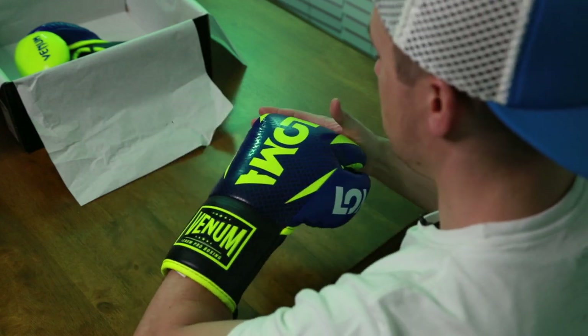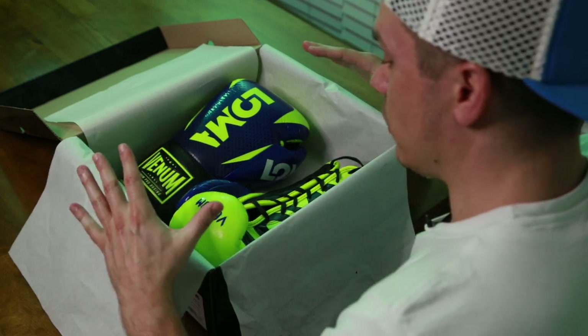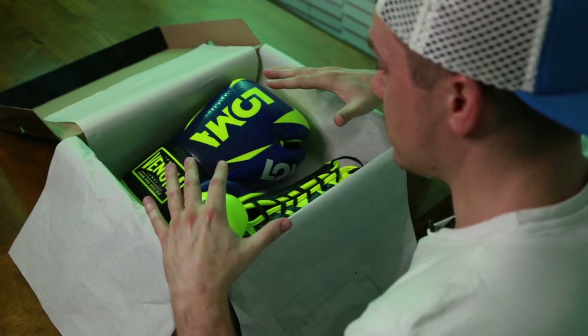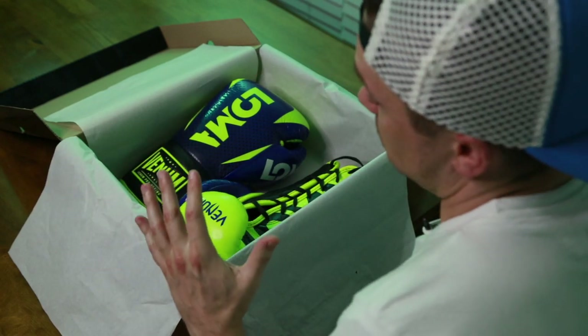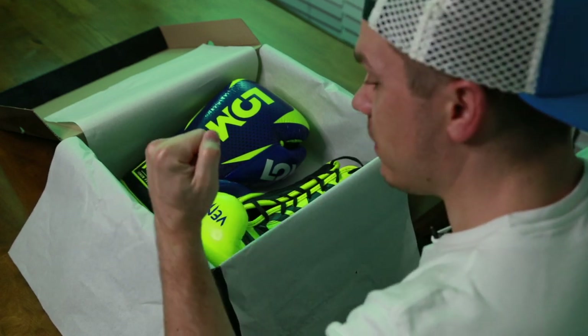I'm curious if that advice came after Lomachenko wore these in his first fight, but they did say these were designed by him. These feel great — I have no complaints about the fit and feel. That's my unboxing and first initial impressions. I'm just super excited to try these out based on that feel so far.